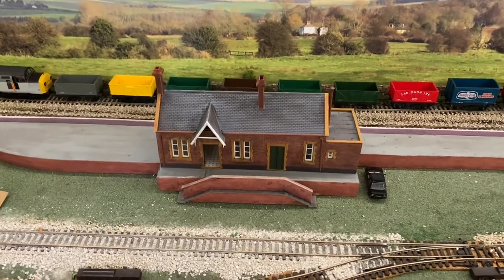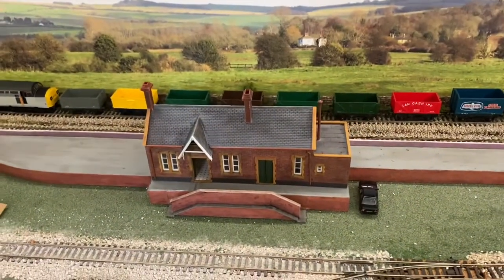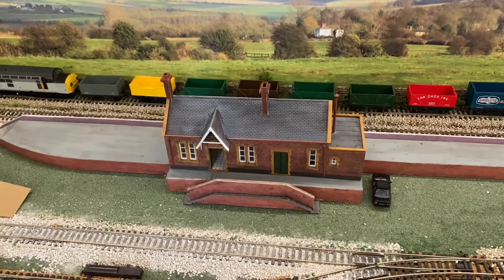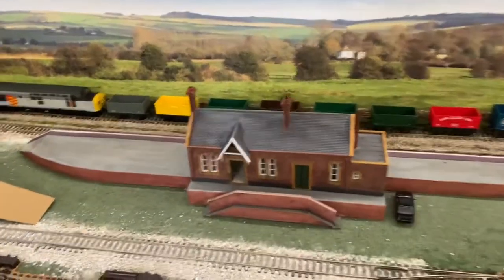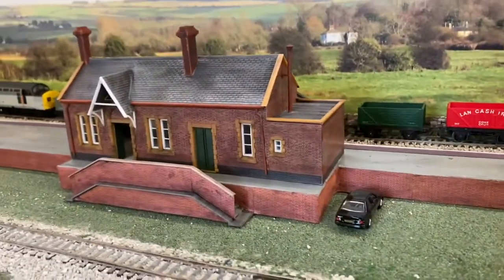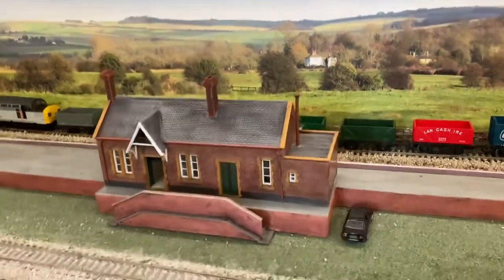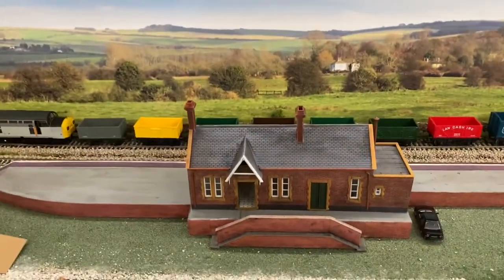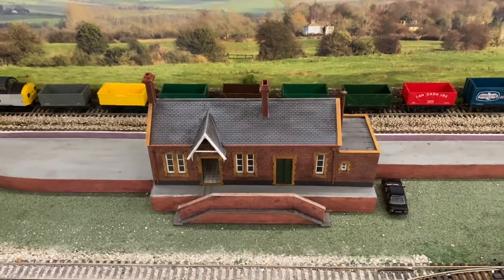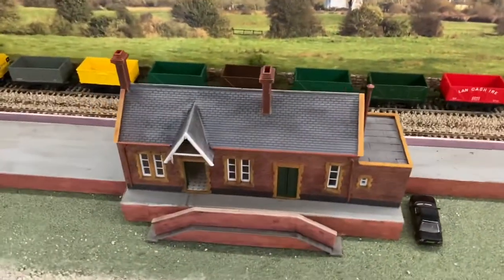The one in front is just about finished now and in position, and I'll show you how I built that in a minute. I've also had a bit of a rethink — up until this week I only had this station planned in the yard, which is just based on Chapel. I'll show you a quick picture of Chapel so you'll get the idea. It's inspired — not an exact replica, but I certainly took some of the cues from Chapel.